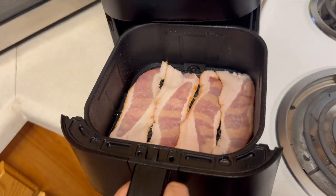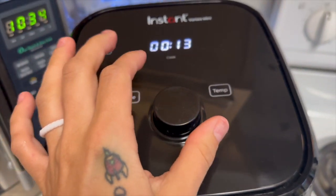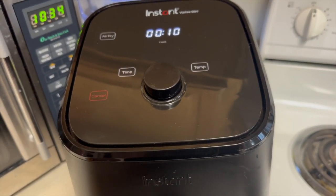Okay, so I've got that one layer. I'm now going to put it back in. And from what I read online, it says to do it for 10 minutes. And if you want it a little crispier, like 11 or 12. So we'll see how it turns out.